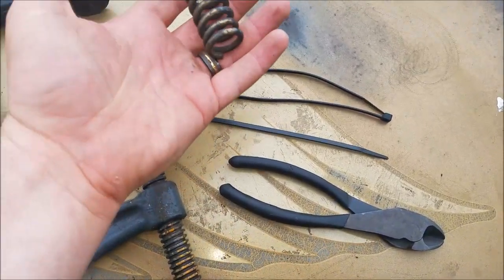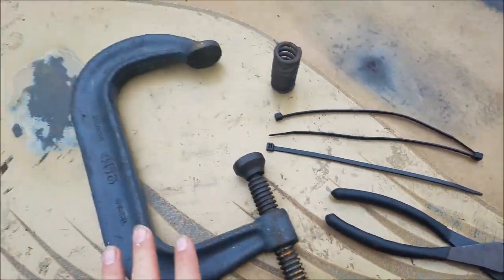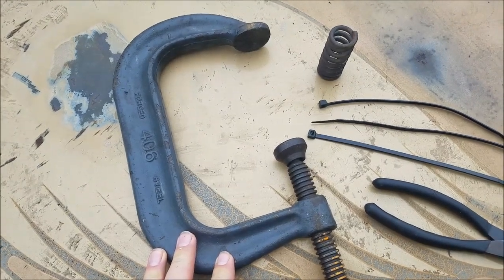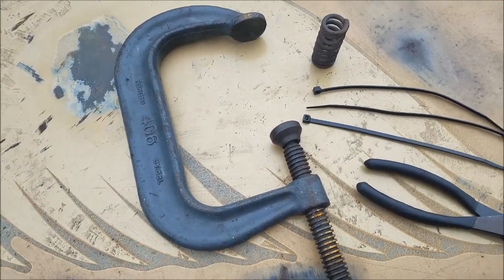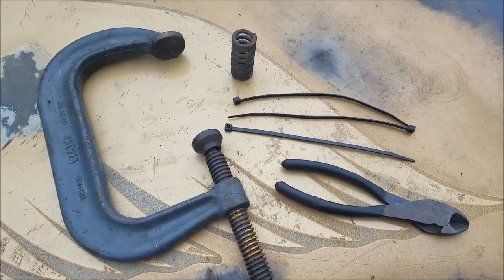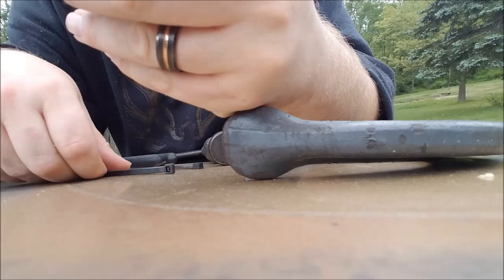Here's what I used to do it: you have your door spring, a few zip ties, and anything to compress a spring — a C-clamp, workbench vise, doesn't matter. Let me show you how to do this.